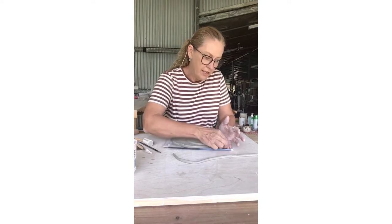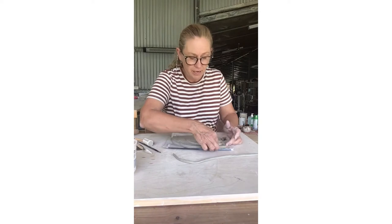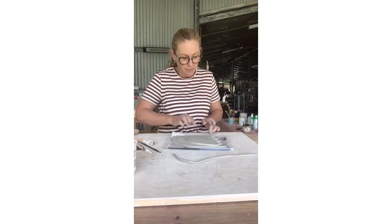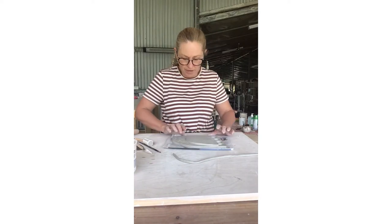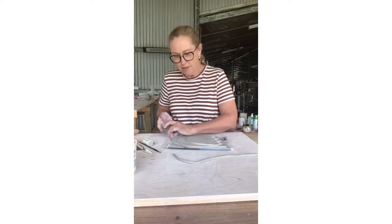Once it's nice and smooth, you don't have to worry about it being sharp after it comes out of the kiln. If it's got sharp edges on it before it goes in, they end up being really super sharp by the time it comes out. So just keep smoothing them off.